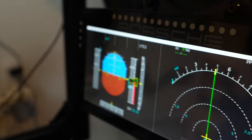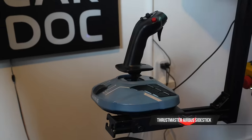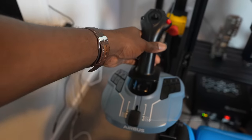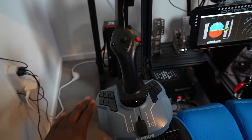Let's go over the actual controls. We have the Thrustmaster Airbus side stick, which is actually pretty good — it's smooth. We may be looking at something a bit more high-end soon, but for now this does a great job.